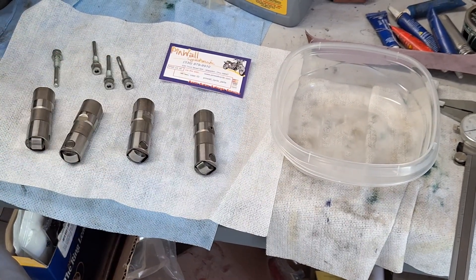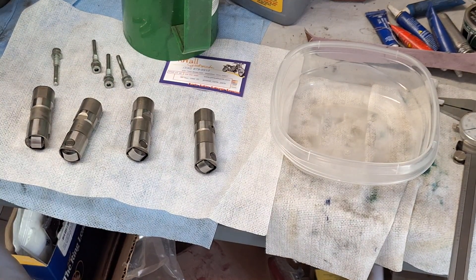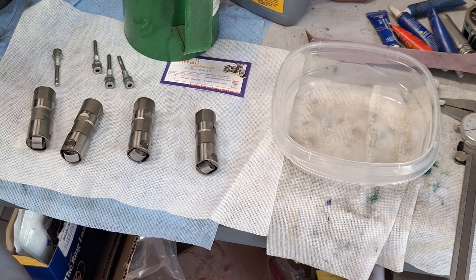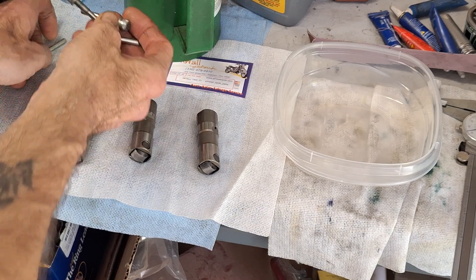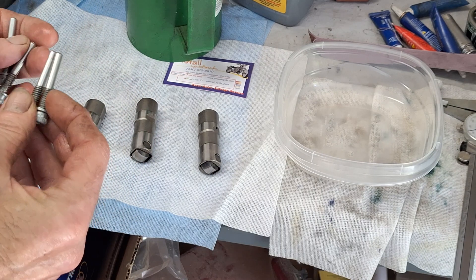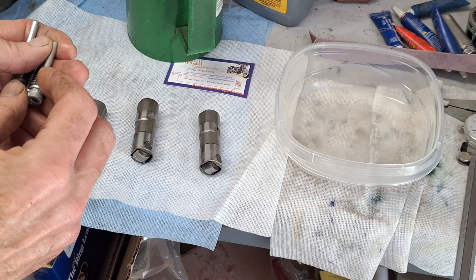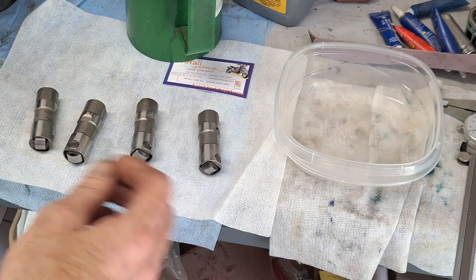Let them dry for a second, then we'll stick them in oil to soak. I probably won't get these in there today — shooting for tomorrow. I got four lifter pins too, because I only needed two lifters and two roller pins.